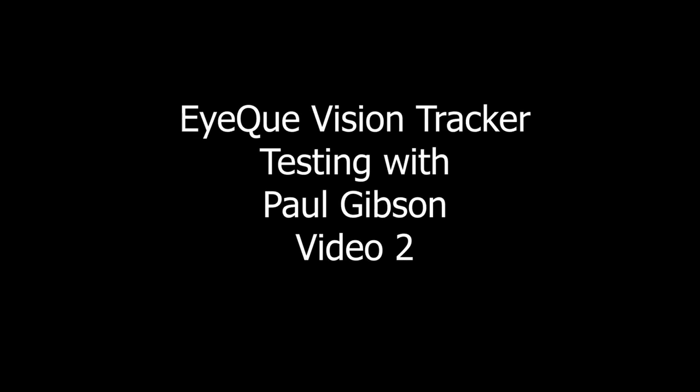Hi, my name is Paul Gibson. In this video I'm going to be taking you through the iCube Tracker device, the app, and you'll see me performing the test and then I'll talk about some of the results.